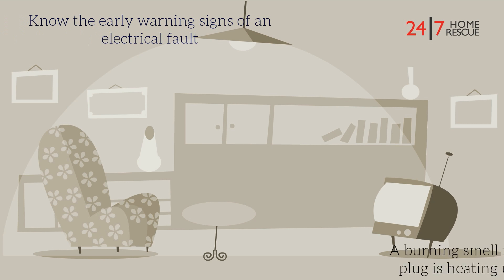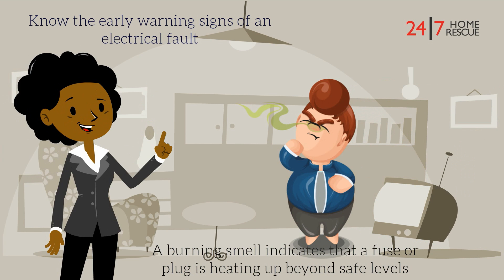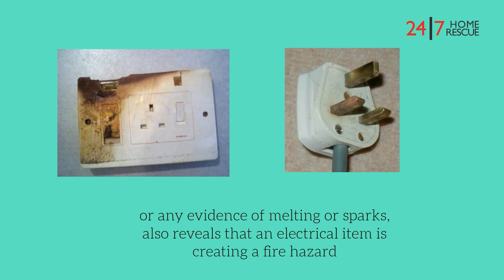Know the early warning signs of an electrical fault. A burning smell indicates that a fuse or plug is heating up beyond safe levels. Any sootiness, dark patches or blackened marks around plug sockets, appliances and cables, or any evidence of melting or sparks, also reveals that an electrical item is creating a fire hazard.